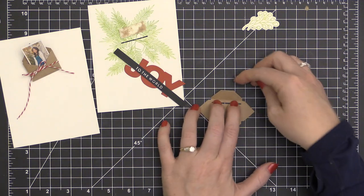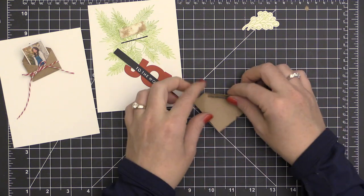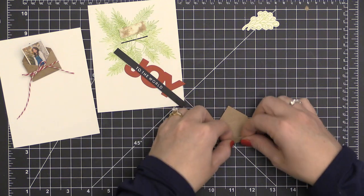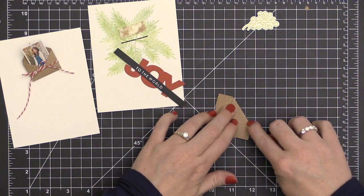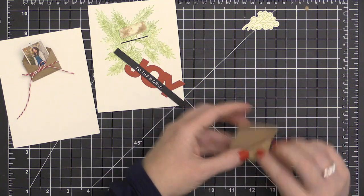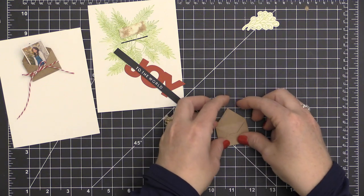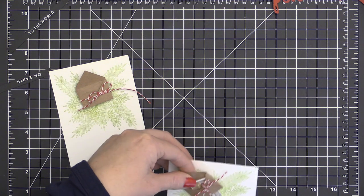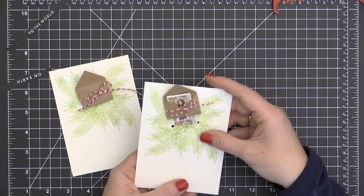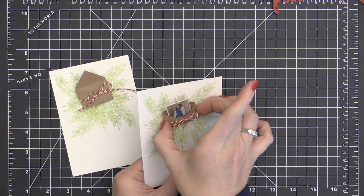As I continued creating and found my groove, I found that the easiest way to score the bottom fold — because it's so close to that opening — was to place my fingernails along that score line to keep it from folding into the opening, and then just score it over. You could also lay a ruler along that line to prevent that fold from going up into the opening, because it does get a little bit tricky at times with that bottom score line.